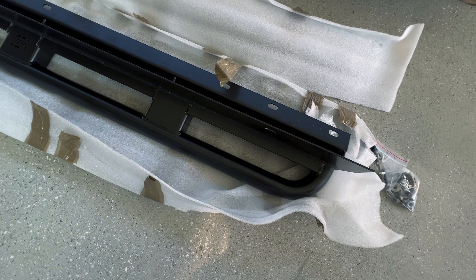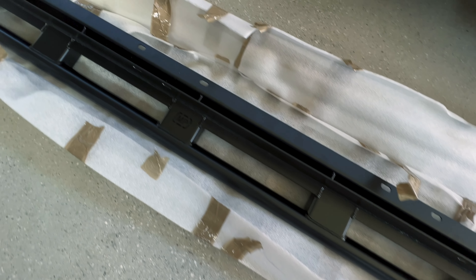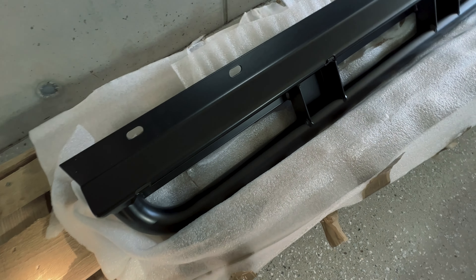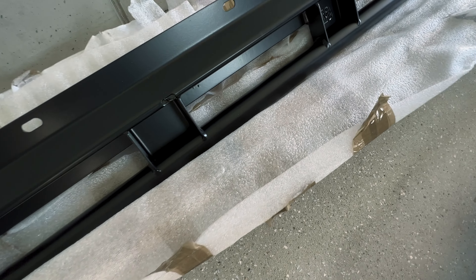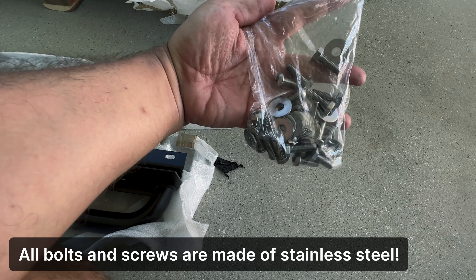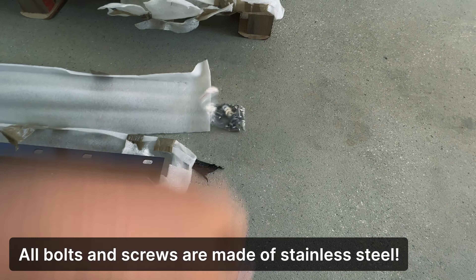Here you can see the top view — I think they're really well made. It has the mp4x4 logo. And here on the back this is the bottom view. You can see there's a lot of metal on it, and what's also cool is you get a package of bolts and screws with them.